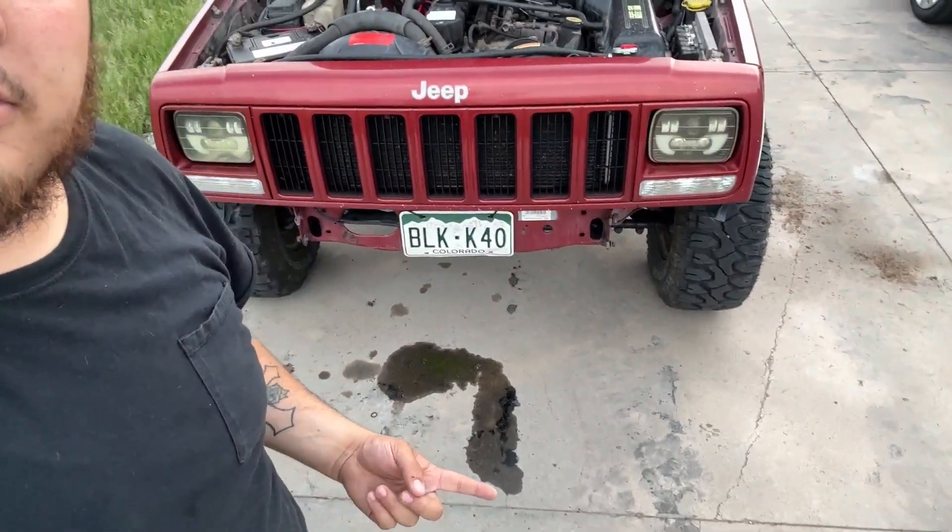What's up guys, it's Sassaner Anthony, and in today's video we're going to be replacing the radiator in my 99 Jeep Cherokee. As you can see right here, it's leaking. Been smelling coolant the last couple days since it's been running again.